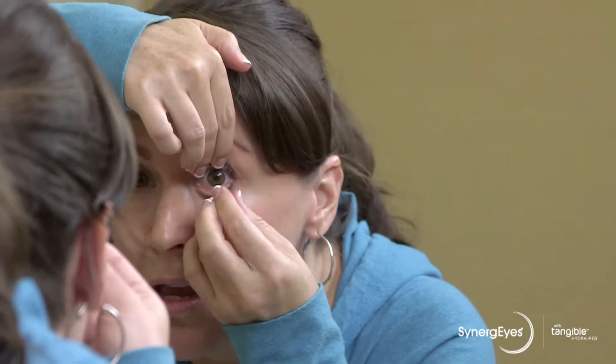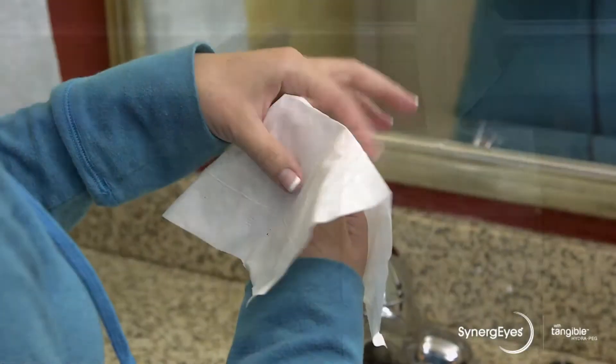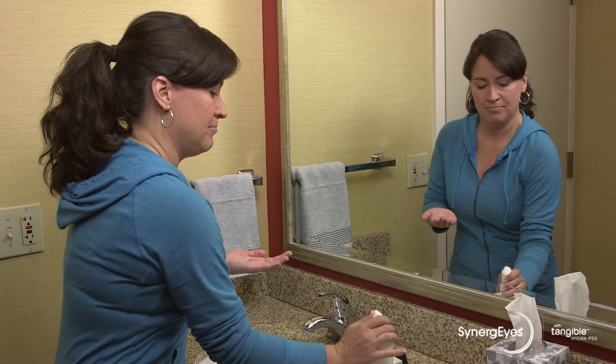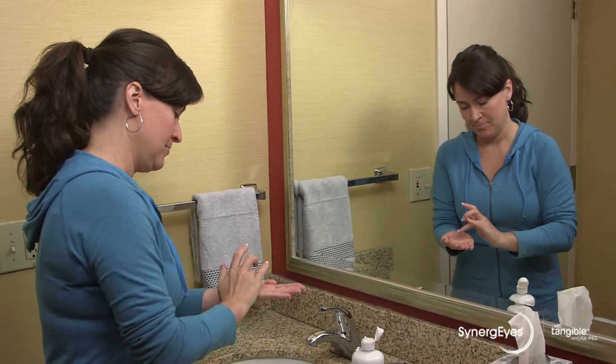If removal is still a challenge, here's another way to take out your hybrid lenses. Find a tissue. Put the tissue between your thumb and forefinger. Pinch the skirt at the 5 and 7 o'clock position with the tissue, and the lens should lift out. Remember to rinse and clean the lenses for storage according to the solution manufacturer's instructions.